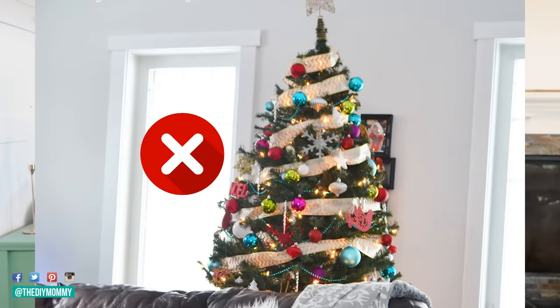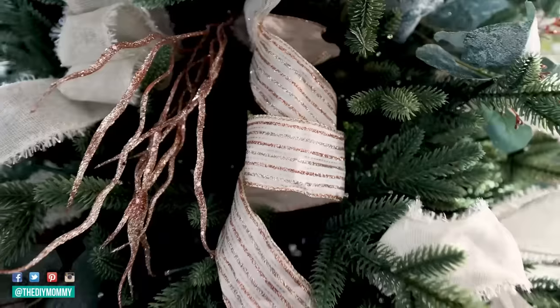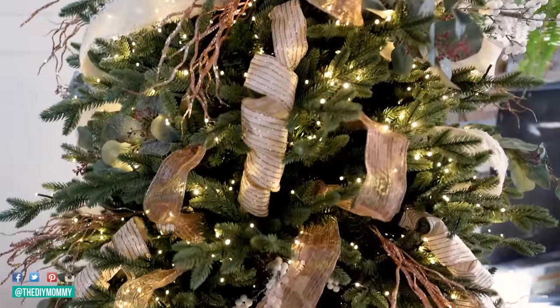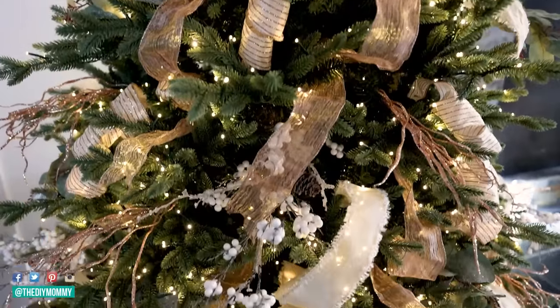If you've ever struggled with putting ribbon on your Christmas tree, I think you're going to love today's video. I am revealing all of my tips and all of my tricks on how to put ribbon on a tree so that you can make a gorgeous, stunning Christmas tree for this upcoming holiday season.